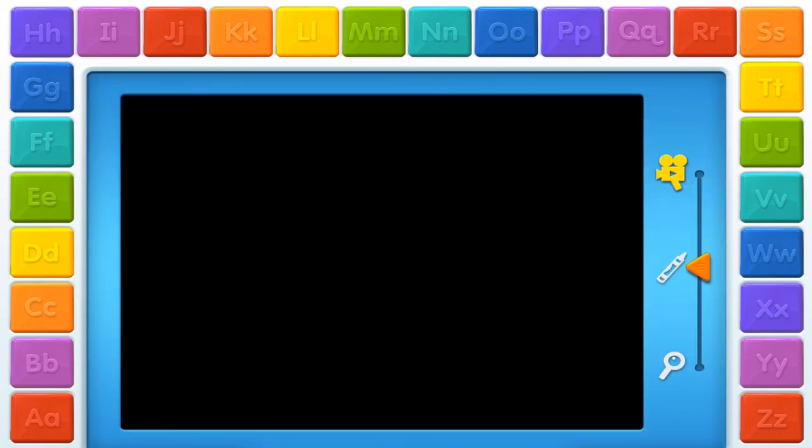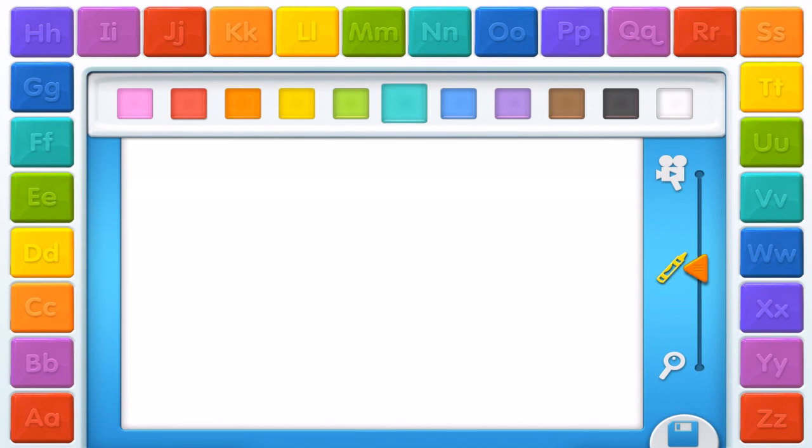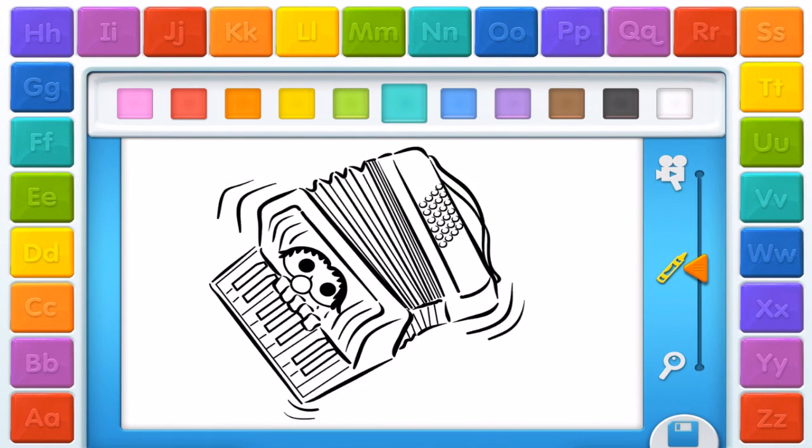Choose one of these things. Color a picture. To start, touch something in the blue tray. Wow, a coloring page. Touch one of the colors with your finger. Then, touch the picture to color it in. Pretty colors.